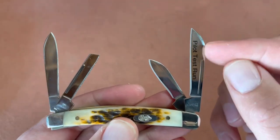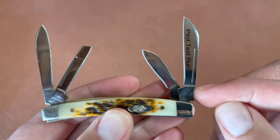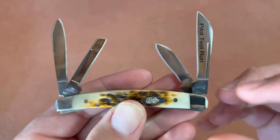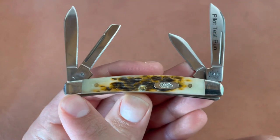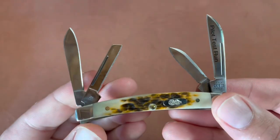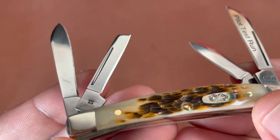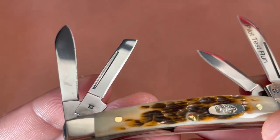The larger blades are about 1.8 inches in length, and the smaller ones are about 1.4 inches. The length closed is 3 inches, so again, a small knife. Close up on that coping blade — SS stainless steel.